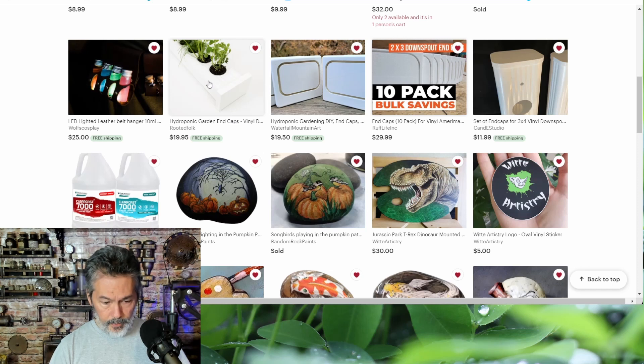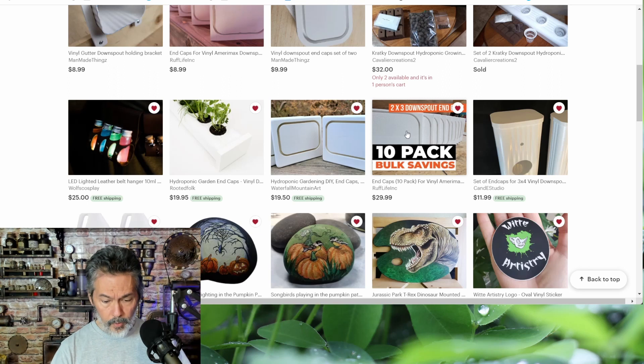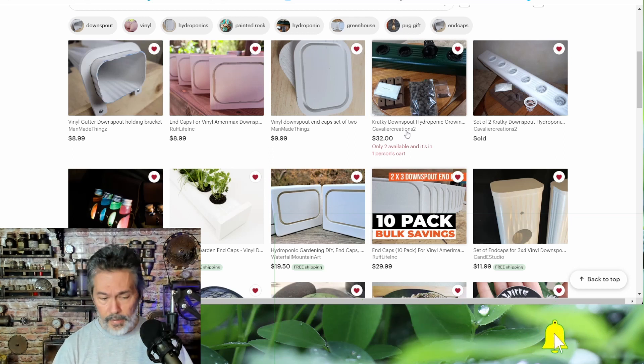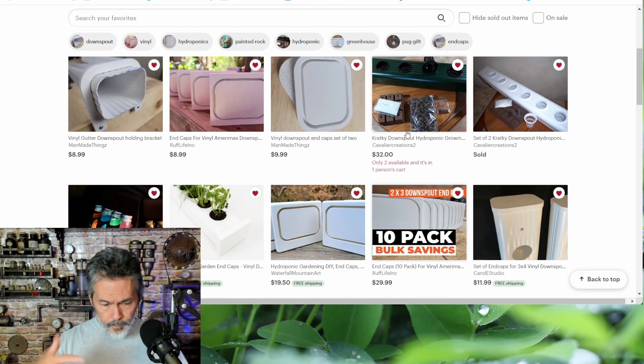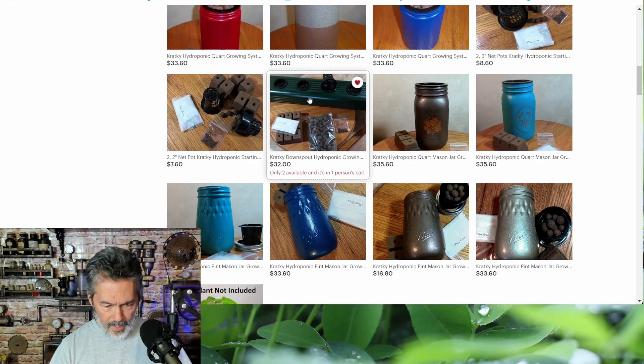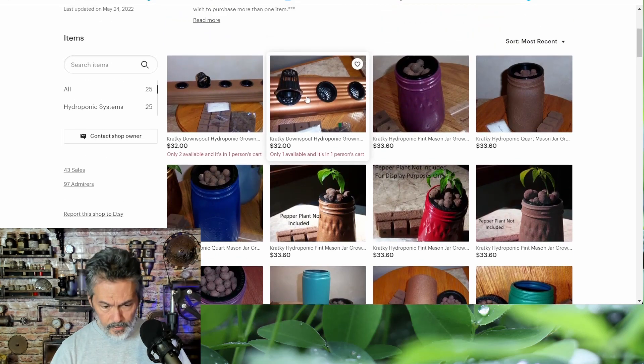This one says 'garden end caps' even though the picture shows the whole setup, so make sure you read. This one here says 'two by three downspout' — they've got the two by three and bulk packs of 10. Just search for 'downspout grower,' 'downspout grow box,' or 'downspout end caps' and things will pop up. There's one called Cavalier Creations — they've got one in black and one in brown and gold.